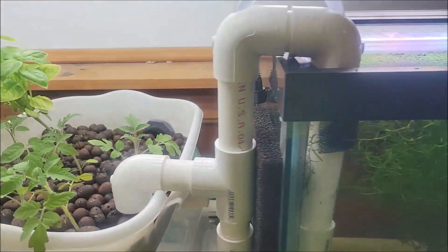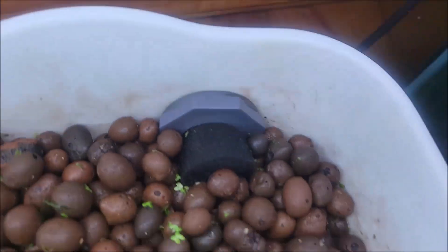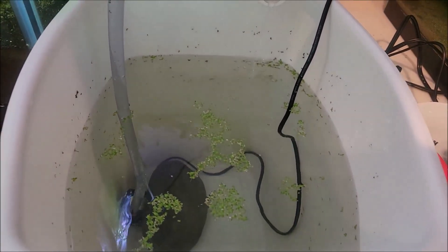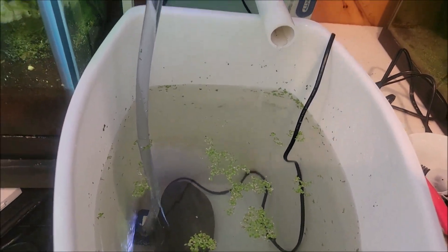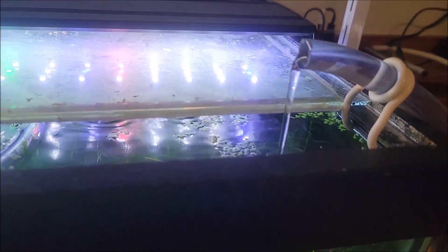Then on the back we have a bulkhead that leads to a drain pipe, which is pretty rigged up right now. You can see the drain pipe going through the back there, and then that comes over here and it's draining into this — I think it's like a 9 or 10 gallon trash can. You can see the pump in there with a rock holding it down because the suction cups suck.